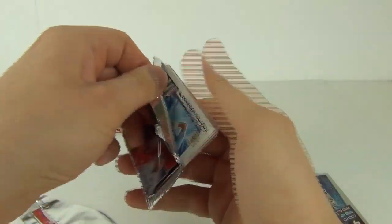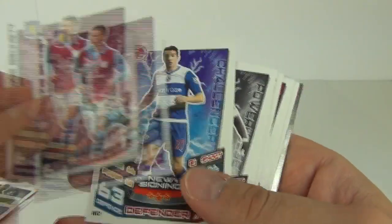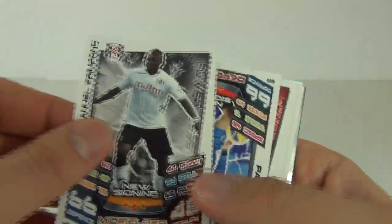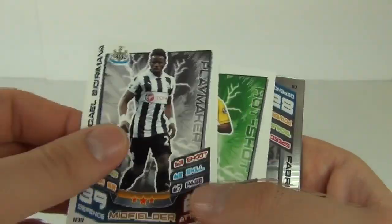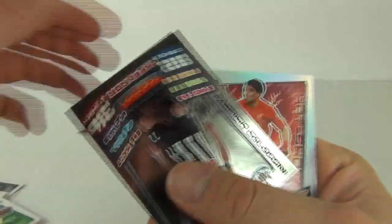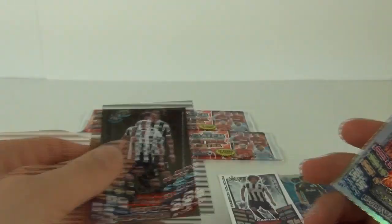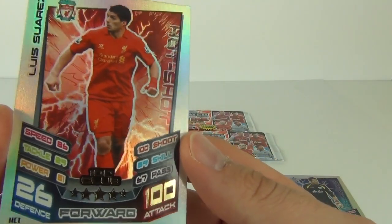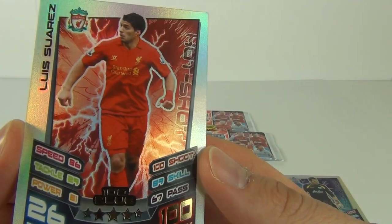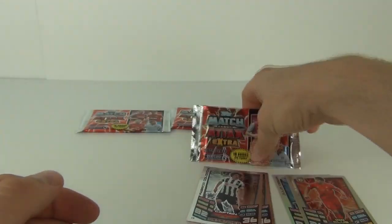Let's see if we can get another rainbow foil in this one. Flicking through the cards — a new signing card, another new signing card, and another new signing card. Then we get another mirror foil captain card — and it is the same one as last time! What are the chances of that. And then we do get a 100 club — on a rainbow foil — and it is Luis Suarez! So that is a fantastic pull, very pleased with that one.